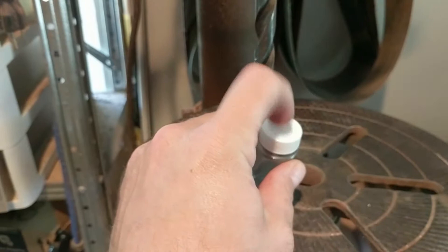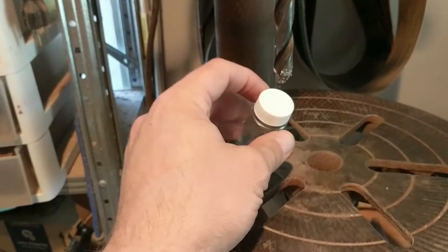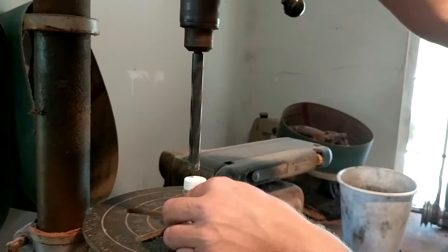It's not necessary to do this on a drill press. You can do it with a hand drill, you can do it with a Dremel, basically any way you can get a hole. You can even do it with a knife if you're careful not to cut yourself, but I wouldn't suggest it. So we're going to drill a hole in the cap and then we'll take it and sand it, so stay tuned.